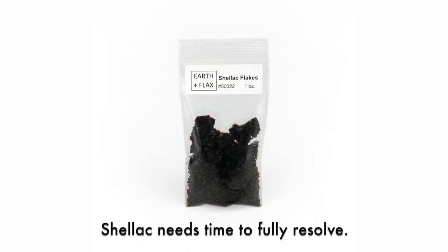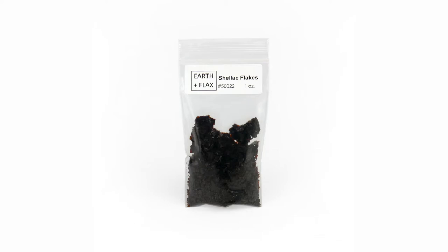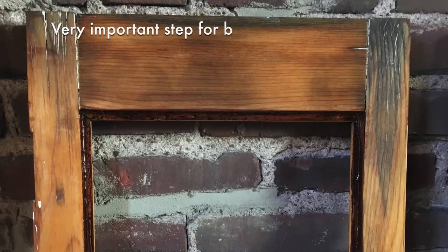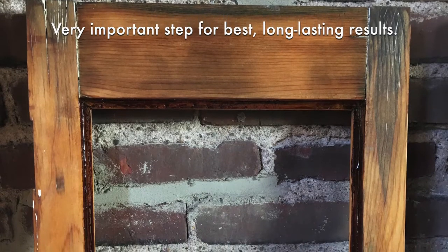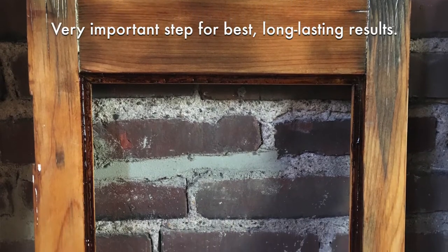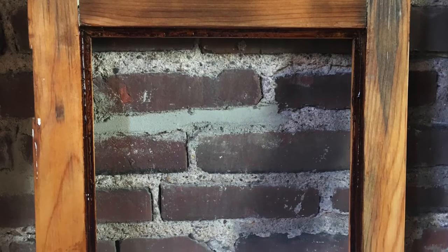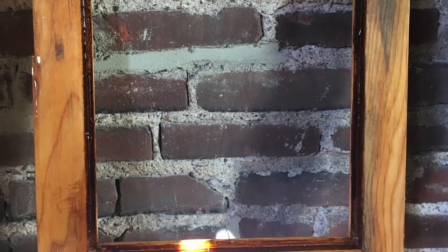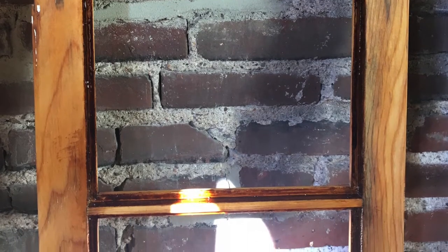Prepare your shellac flakes by dissolving the necessary amount in denatured alcohol 24 hours beforehand. See the project video 'How to Mix and Apply Shellac Flakes' for best practices on this step. This is a very important step, as the oil in the linseed oil putty will soak into the wood frame without this barrier, causing premature putty failure. Applying the shellac is a necessary step for long-lasting results.